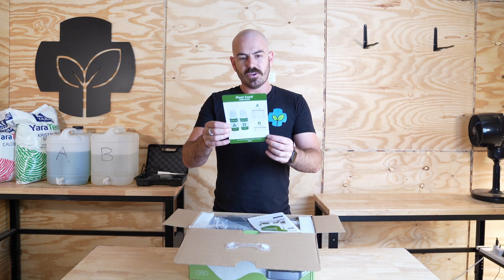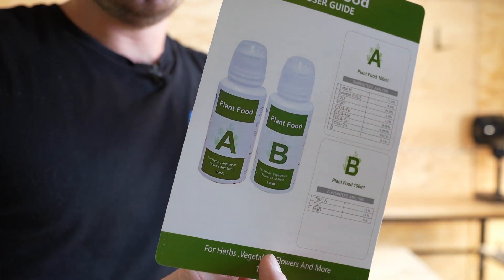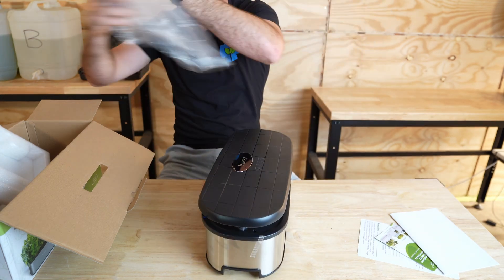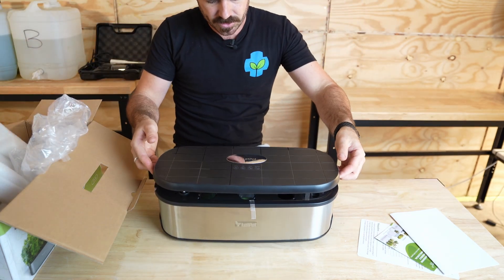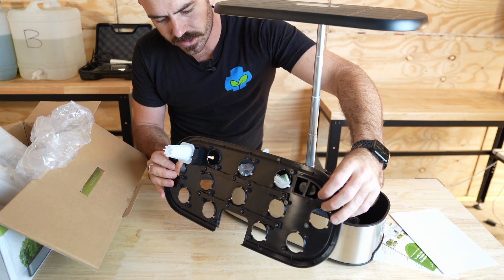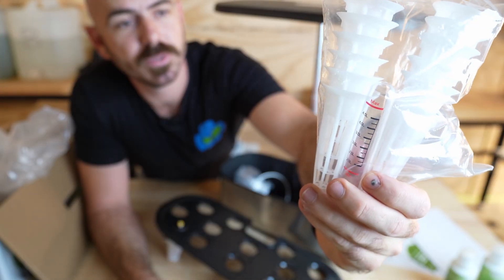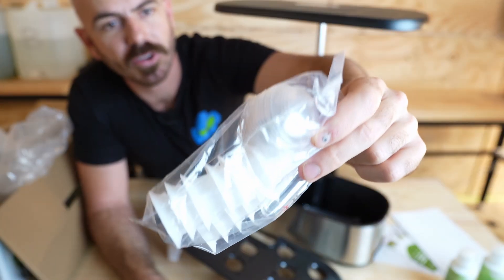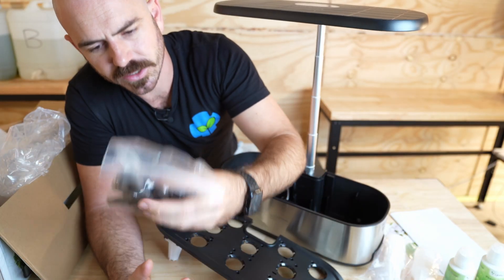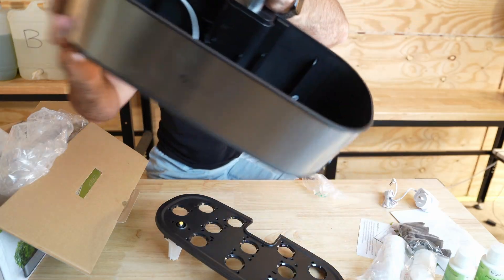They've got a really simple set of instructions, and it's also got a complete analysis. So part A and part B nutrients. Here is the device itself — it's actually pretty nice. Stainless steel on the outside, pretty solid unit. I can already see a few really nice features: a water level indicator, the nutrient part A and B, the net cups with caps to create a humid dome to start seeds in, and the grow media — it looks like Oasis cube material. There's also the power adapter, which is Australian.